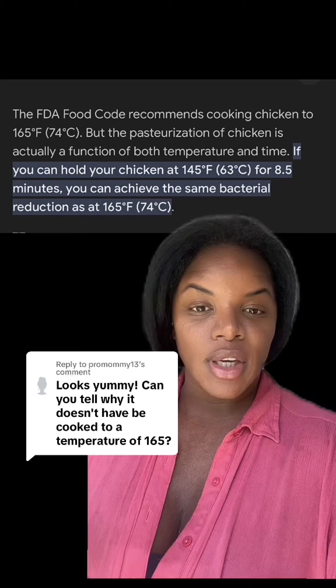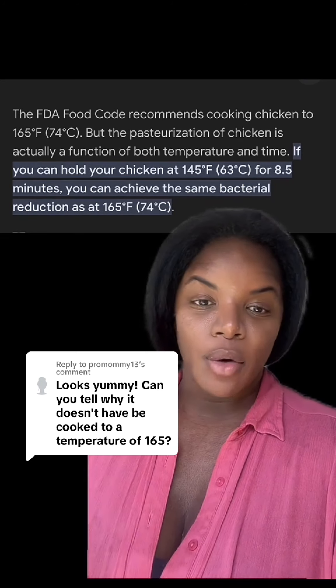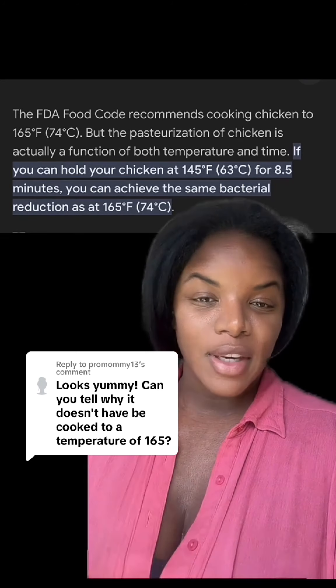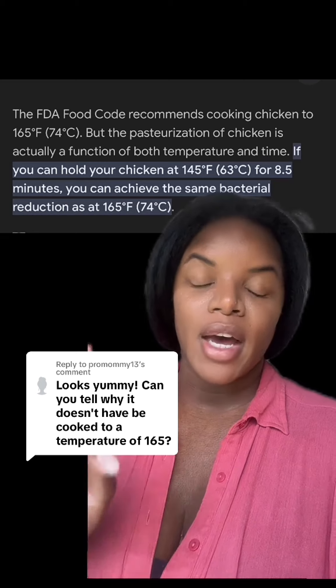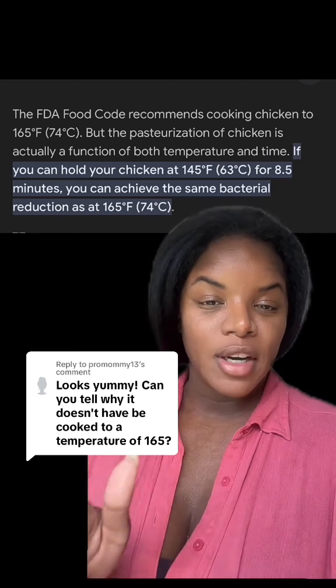So since we're sous viding the chicken and it's sitting there for almost two hours, you are giving it enough time to kill the bacteria at a lower temperature — that's why it's safe to pull it out at 145 degrees, but only because we're sous viding it.